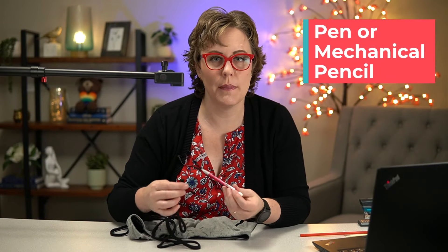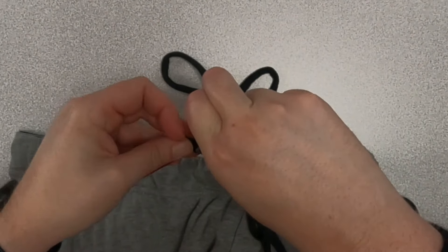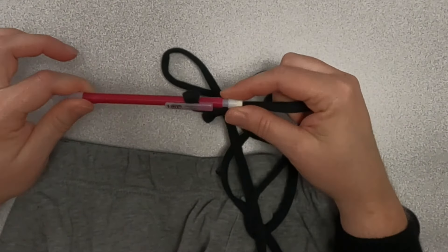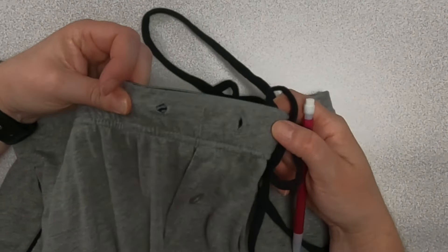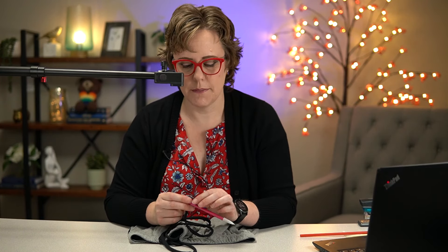A method I've used on hoodies before is to use a pen or a mechanical pencil — just slip that string right under the clip on it and use that to go through the hoodie. Unfortunately, on all of the sweatpants and pajama pants I had as examples, the pen or pencil does not fit. The holes tend to be a little bit smaller on pants than on hoodies, but if you're working on a hoodie, a mechanical pencil or pen can work sometimes.